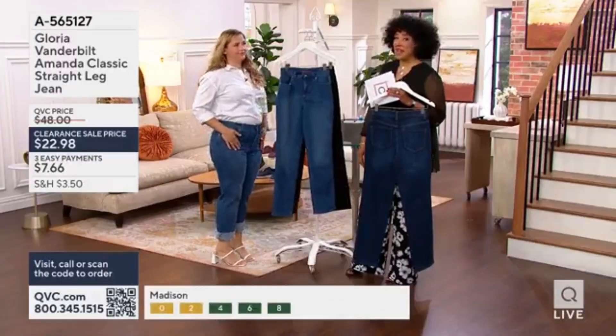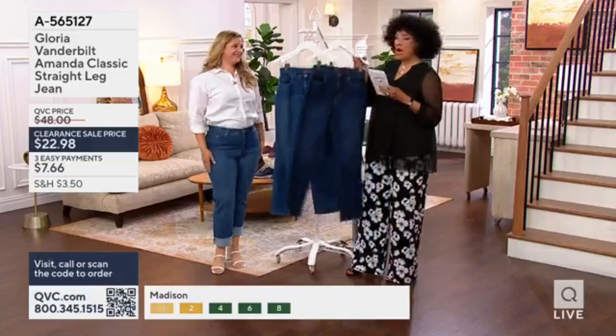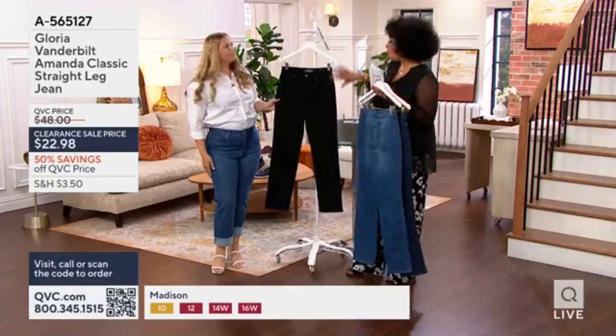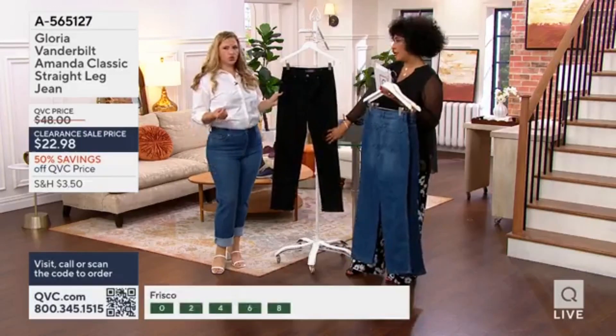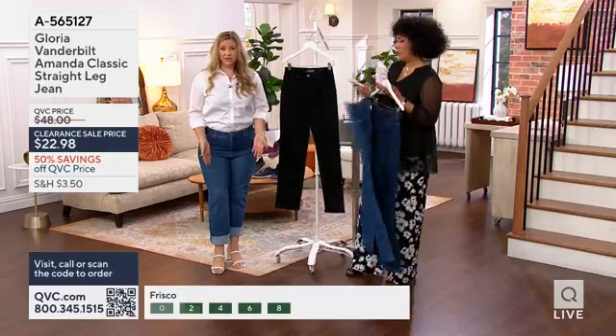For premium denim, that's the reason a lot of people are putting this in their cart and checking out. So the final color would be the black, and it is a true wash of black — no shading with this at all. It's a twill, too, so it really holds that color super well, and I've even gone ahead and cuffed mine.